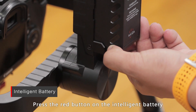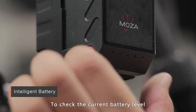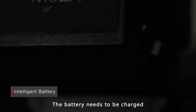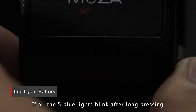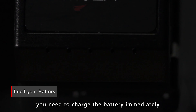Press the red button on the intelligent battery to turn on the MoZua Lite 2. To check the current battery level, press the red button when it's off. Each blue light indicates 20% of power. The battery needs to be charged when the last small light blinks. If all five lights blink after a long press and no power is being supplied to the gimbal, you need to charge the battery immediately.